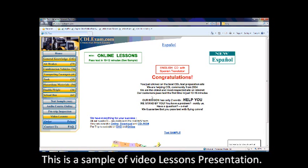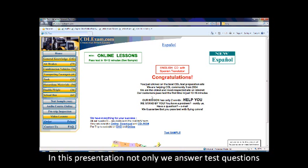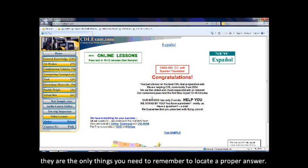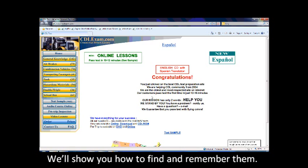This is a sample of video lessons presentation. In this presentation, not only we answer test questions, but show one or two words to find the right answer. Those are the key words, and they are the only things you need to remember to locate a proper answer. Follow us and discover these key words for yourself. I will show you how to find and how to remember them.